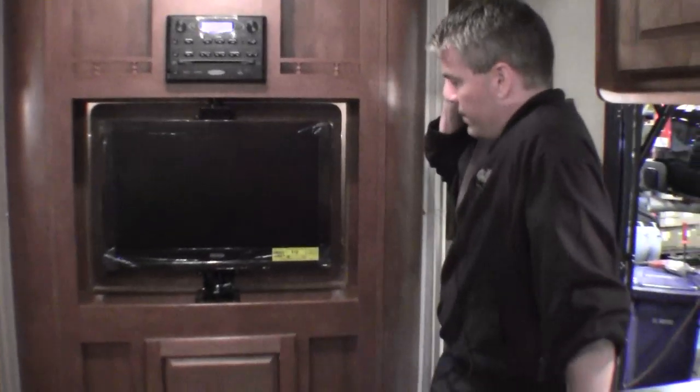Now let's show you the master bedroom. You've got storage on each side and storage all the way across the top. I'll lift this bed up — you've got nice storage underneath, and it's really nice how this bed lifts all the way up so you can actually use that storage. And then as you back up, this 26-inch LED TV does turn around so you can watch it from the bedroom. And then you've got your AM/FM stereo with DVD player already built in there.